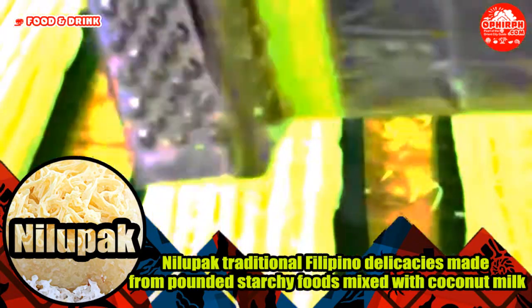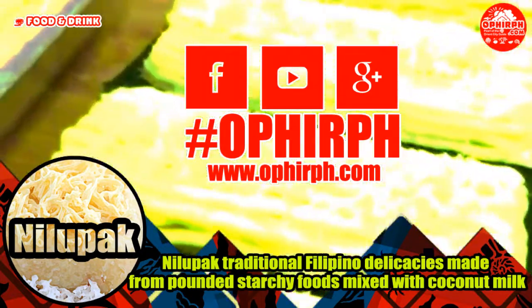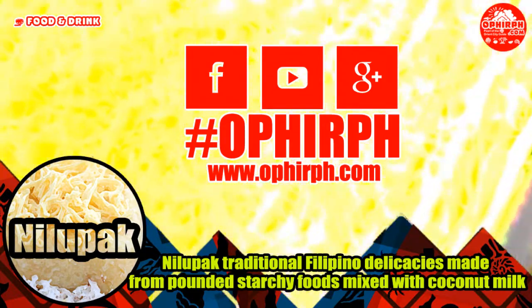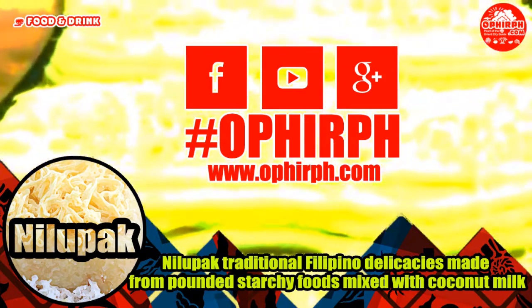Thank you for watching. Please subscribe to our YouTube channel and follow and like us on Facebook, hashtag Ophaph. For more food reviews, visit our site at www.ophaph.com. Don't forget to click the notification bell.